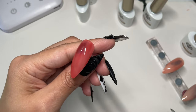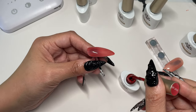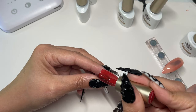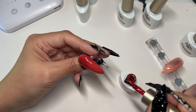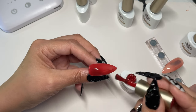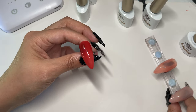You can still see the white nail coming through, but it's still gorgeous — just imagine that on a clear nail. I realize sometimes I do little strokes, but that's not necessary.